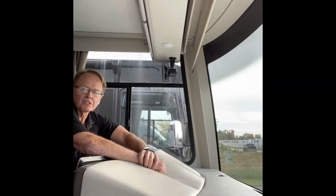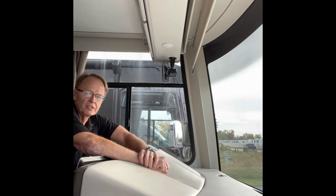This is Scott Barlag with Lazy Days RV Chicagoland. Today I'm inside of a Thor Hurricane and I want to show you how to adjust the front windshield sunshade height.